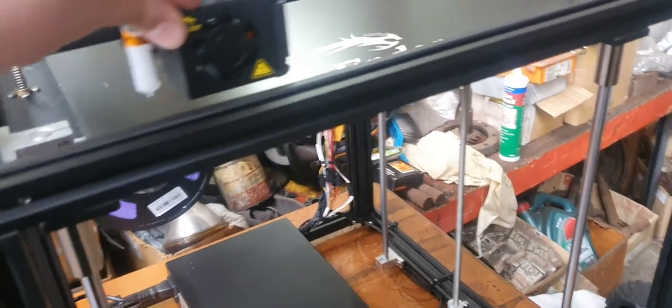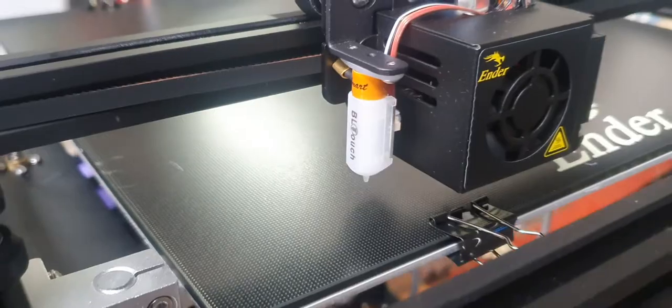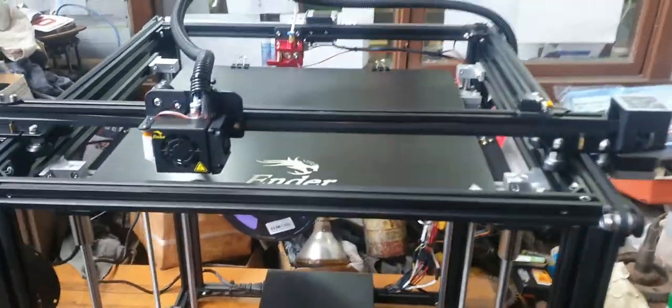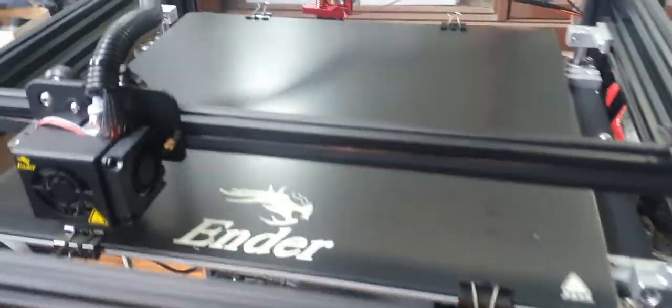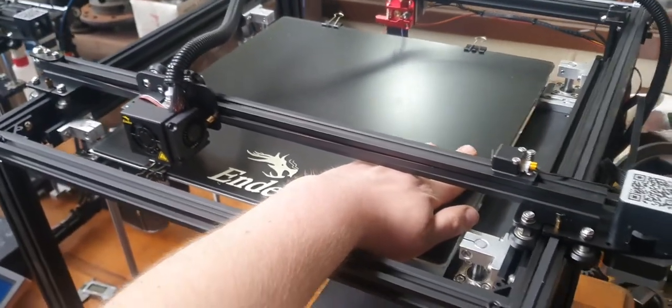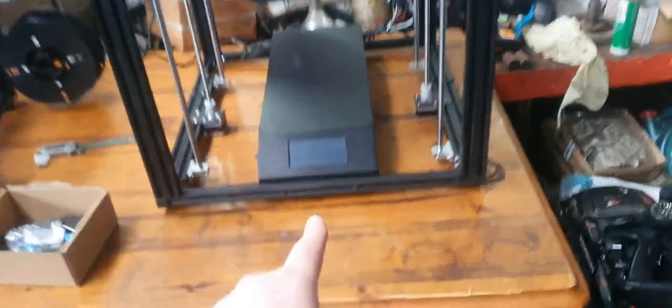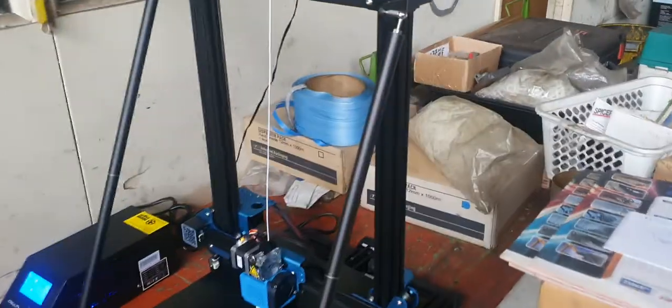Even this Ender 5 Plus has a BL touch, which I don't like, but with a bed this big it's sort of necessary. This bed is a lot bigger than the CR10 - look at my hand next to it, it's pretty big. And look, this came out ages ago and it's got a touchscreen, so I don't know why they didn't put that control box on the newer CR10 version 3.